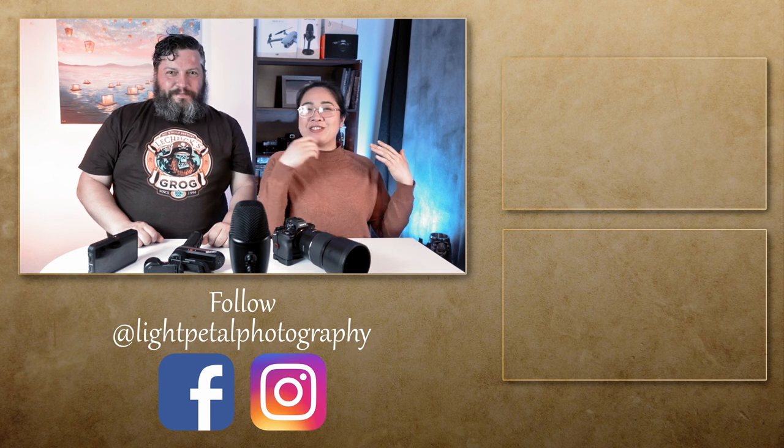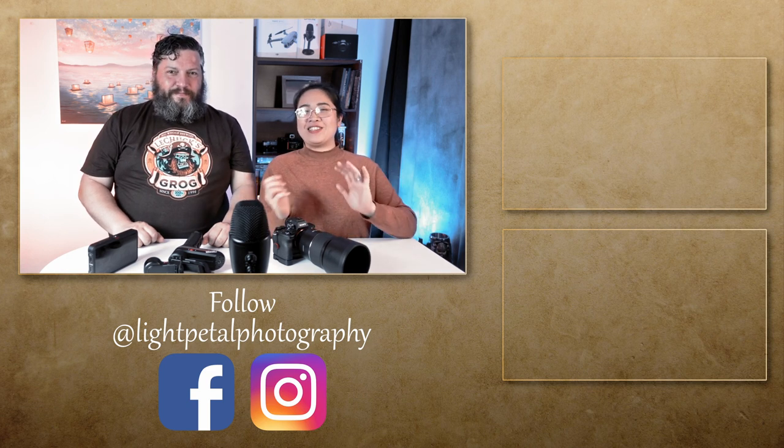That's it for today's selfie-rama challenge! I hope you guys liked it. If you have any questions, please let us know in the comments below. Also if you have any photography challenges you'd like us to do, let us know in the comments. If you haven't already, please don't forget to subscribe to our channel, and we'll see you guys on the next one — bye!